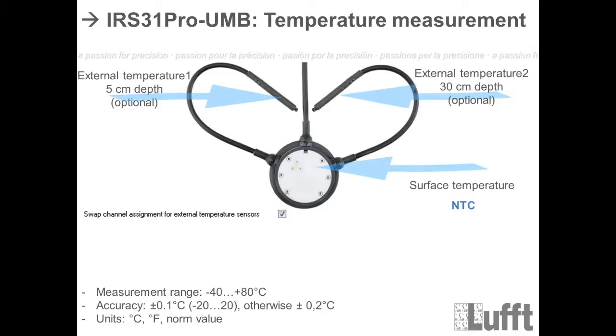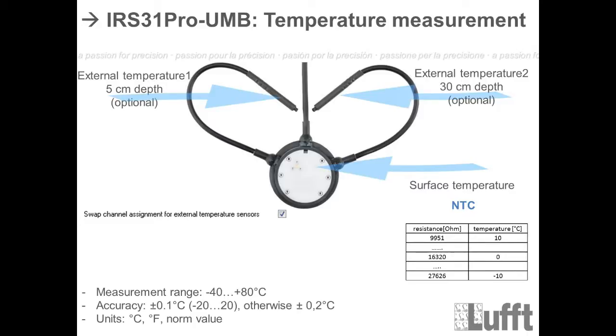For the temperature measurement, there are three temperature measurements depending on the version of the road sensor. The NTC surface temperature measurement element uses a negative temperature coefficient resistor: as temperature increases, resistance decreases and vice versa. At zero degrees Celsius, the output is about 60,320 ohms. It is a 5K resistor, meaning at 24.5 degrees the output is 5,000 ohms.